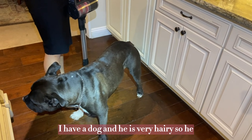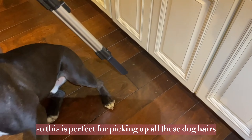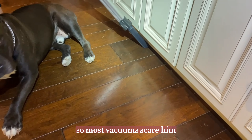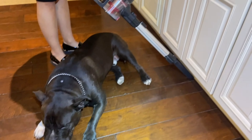I have a dog, and he is very hairy, so he sheds a lot. This is perfect for picking up all these dog hairs. It's also very quiet, so most vacuums scare him, but this one doesn't, which is nice. He's very relaxed while the vacuum is going — it's not too loud.